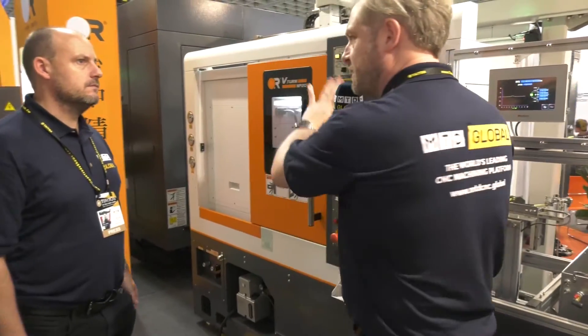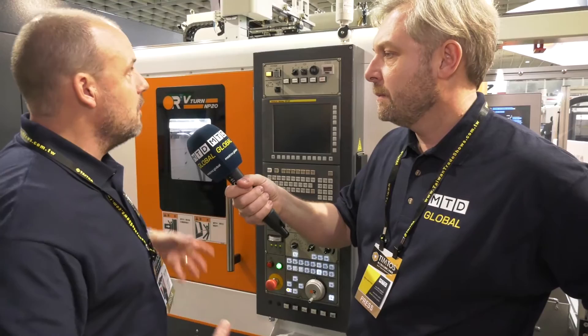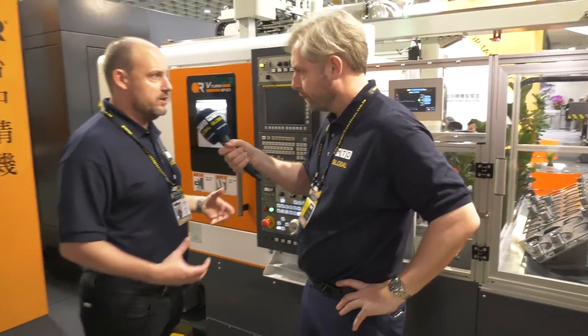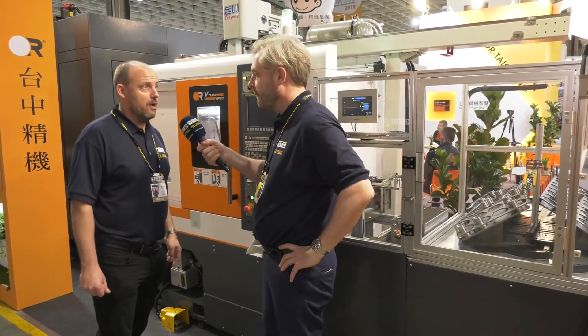Well I'm thinking though — robot arm, this is gantry — why would you go different options? I just think this is a complete solution. I'm not saying a robot wouldn't be, but this is a fully integrated system in quite a small footprint, as you can see, and you can get a lot of components on there.